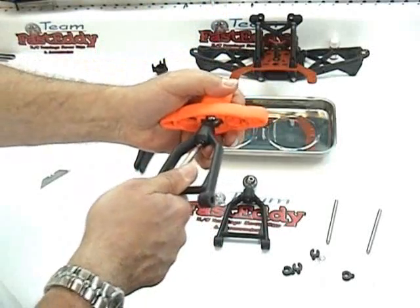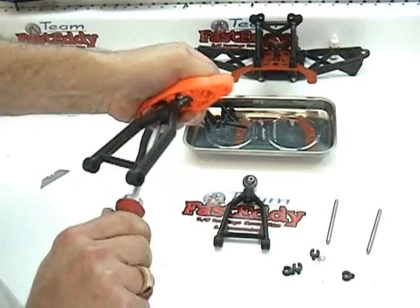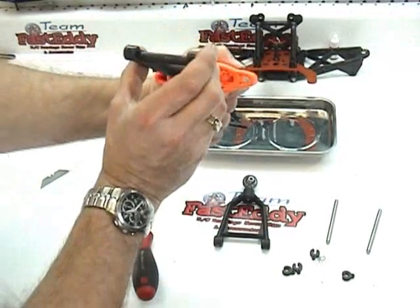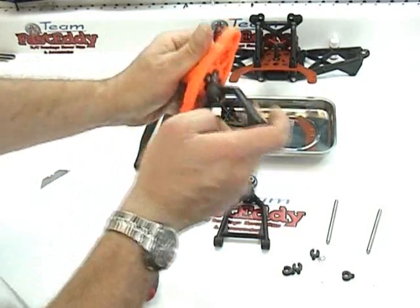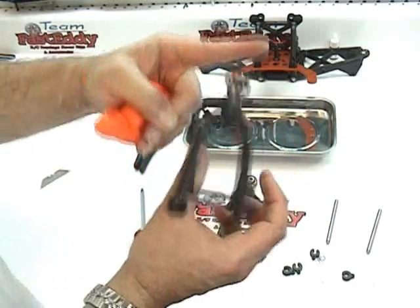So we're going to use the tool here, get everything straight, go ahead and re-tighten it, and again make sure everything is lined up nice and straight. And we're all set to go.